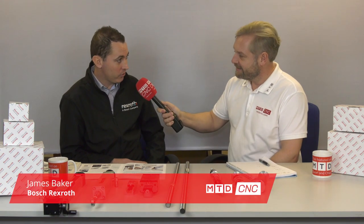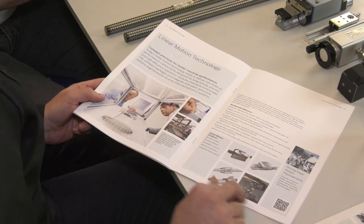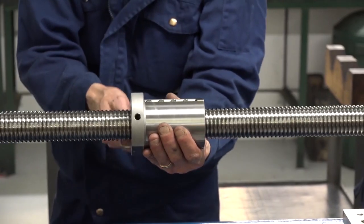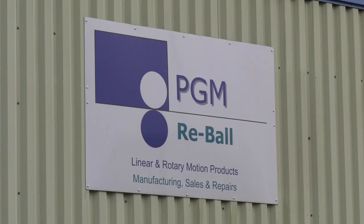PGM Reball is a total solution for ball screws. James from Bosch Rexroth has been working closely with PGM Reball over the last year as a distributor for their linear motion technology range. PGM handles more bespoke solutions while Bosch Rexroth offers off-the-shelf products. There has been a big push this year for referrals of different accounts and using distribution as a way of getting product out into the market.